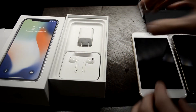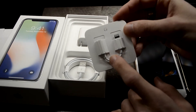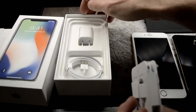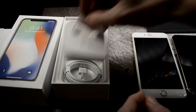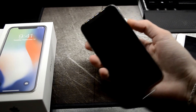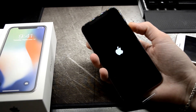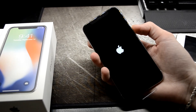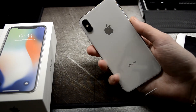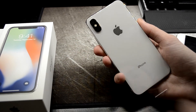Setting those aside for a second — headphones. They do include the headphone adapter; some people have been complaining about not getting that adapter. Power cable, power brick, and that's literally everything that's in here. The white does look very, very good — dust on there already, hello.